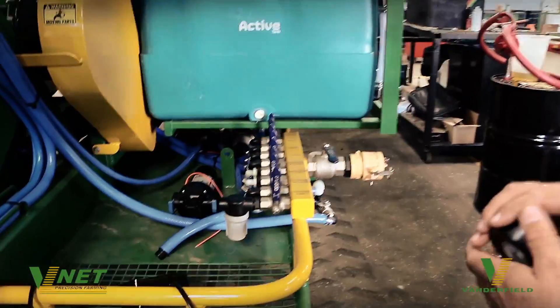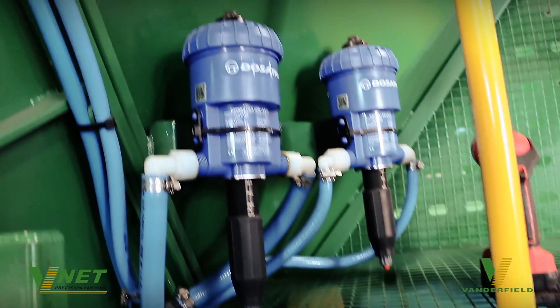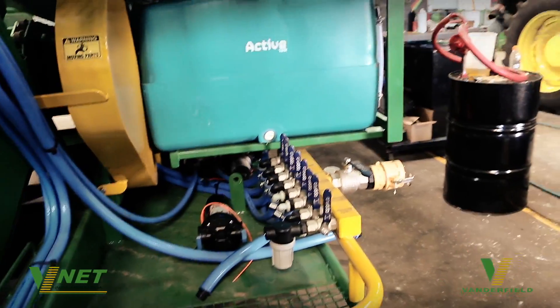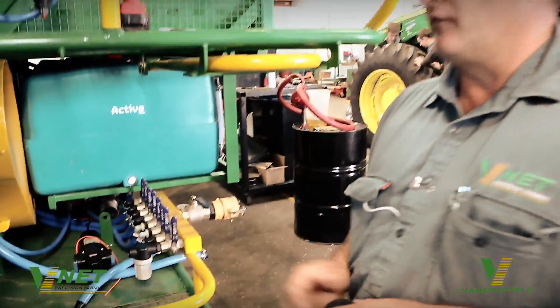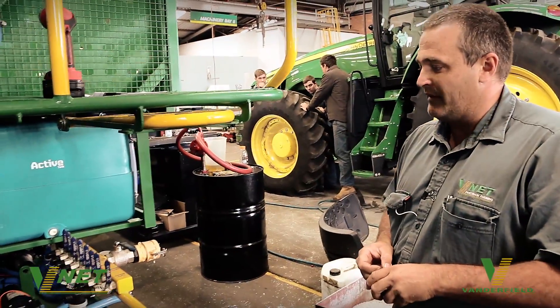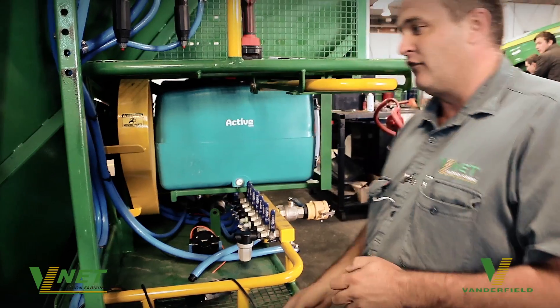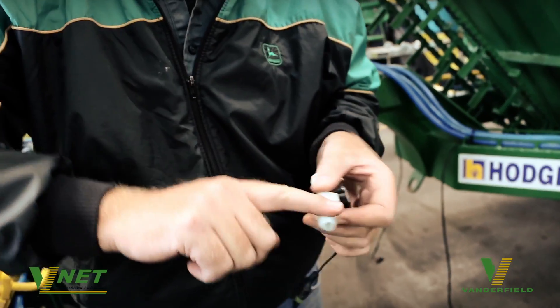Here we have the wet system. The chemical is inducted via these dosatrons, so the machine will only ever carry fresh water in the tanks. We're using 12 volt pumps to supply the chemical to the machine, and these pumps will be controlled with a pulse width modulation valve via the rate control system.